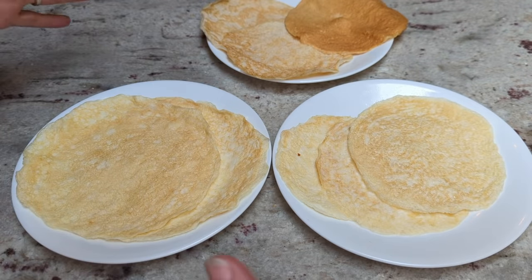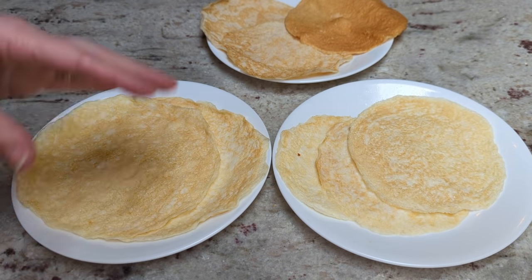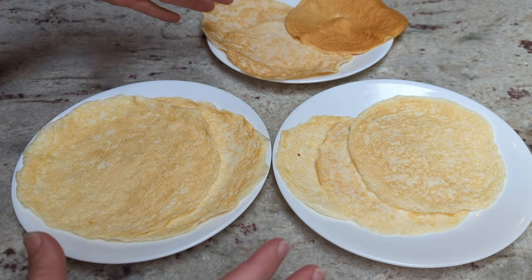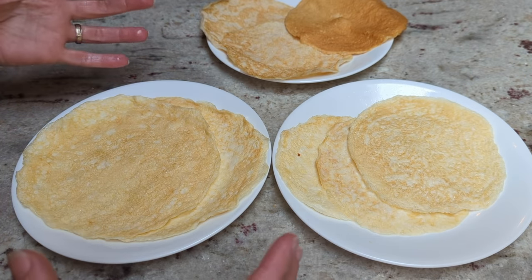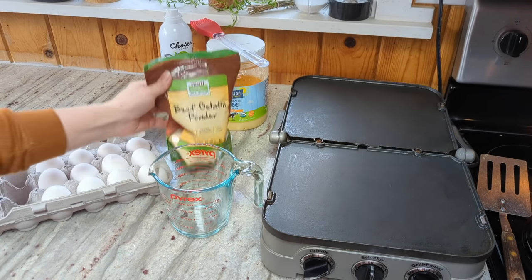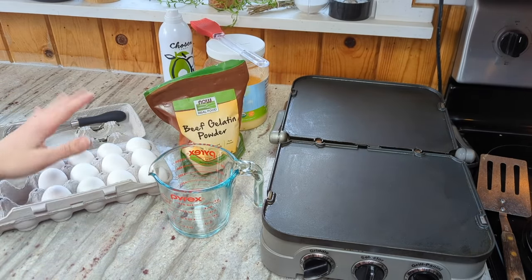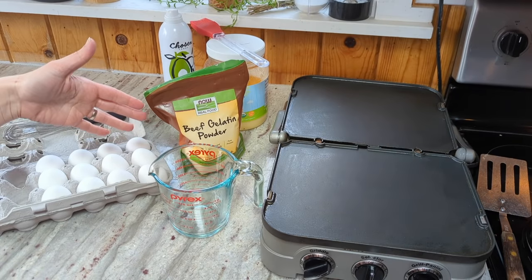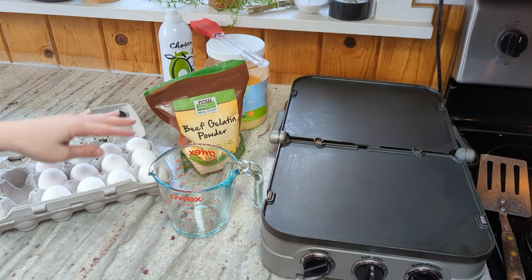If you had a really big crepe pan where you could make a big one, one recipe would make like an enormous wrap that you could use for like a big chipotle burrito. So the base two ingredients for this recipe are beef gelatin and egg whites. I got the idea to try out the beef gelatin when I started using gelatin as a replacement for xanthan gum.